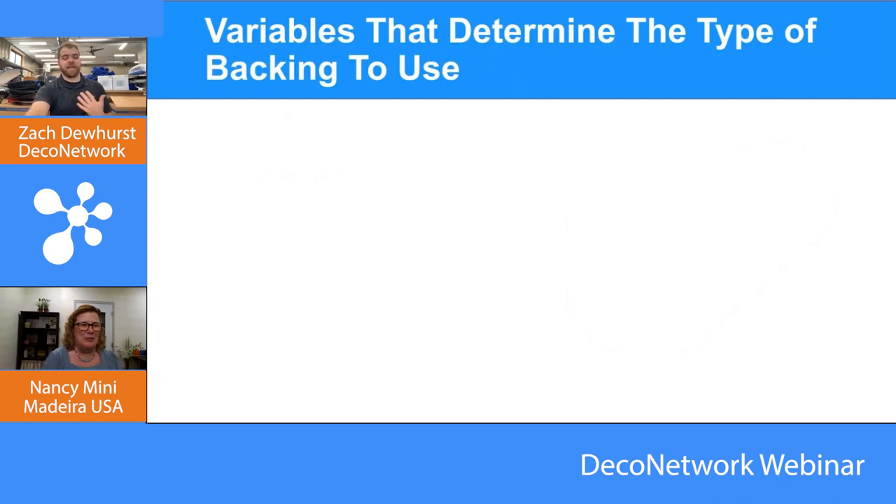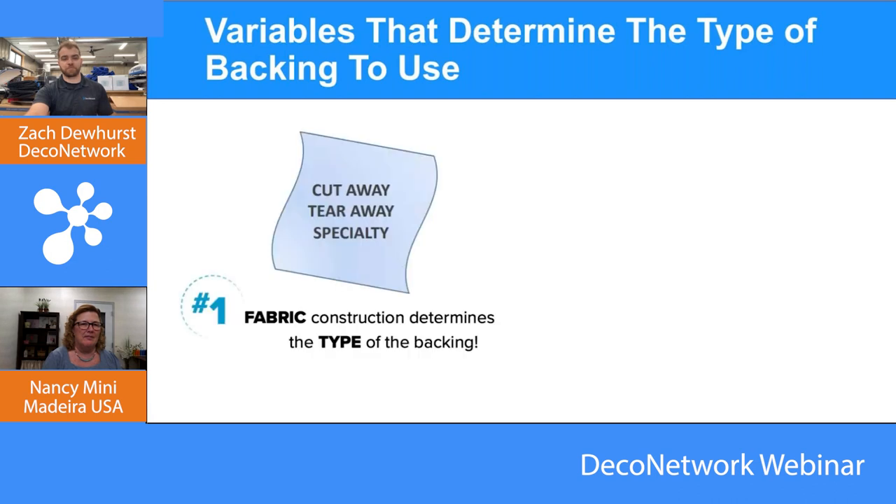The variables that determine the type of backing — how do we choose which of the four types for a design? Number one is fabric construction. In screen printing you want to know what the product is made of — is it cotton, polyester, a blend, wool? That determines which inks to use. In embroidery it's how it's constructed. Is it knit? Is it woven? Is it lightweight woven or heavyweight woven? That first variable — how the fabric is constructed — is what you look at first.